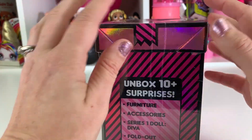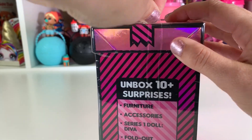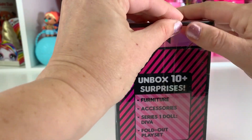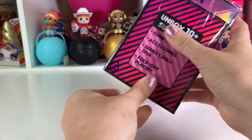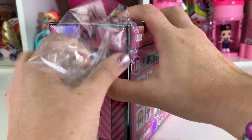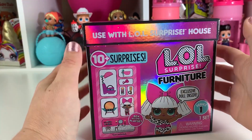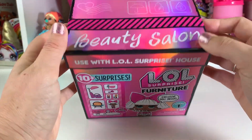It does have a little zipper like every other LOL thing, except this one doesn't really have the typical zipper look. Oh, I love that sound. I've seen others open these and they looked fabulous. I'm so super excited. You guys ready? Let's open up the top.